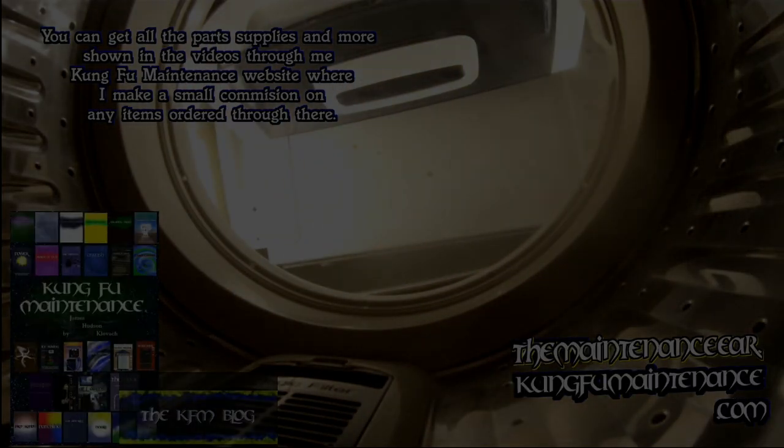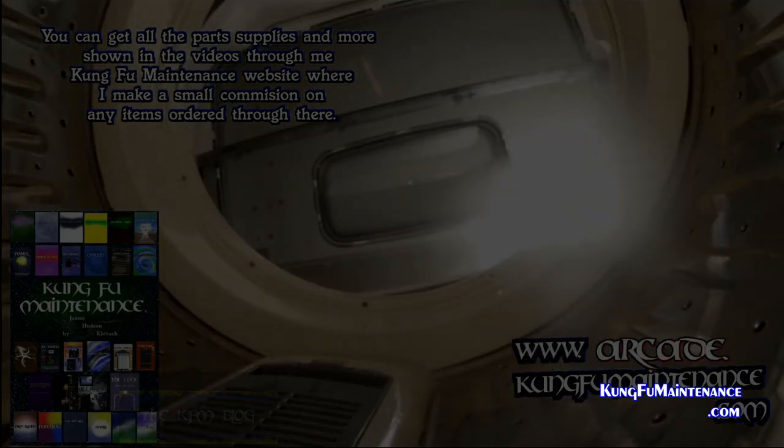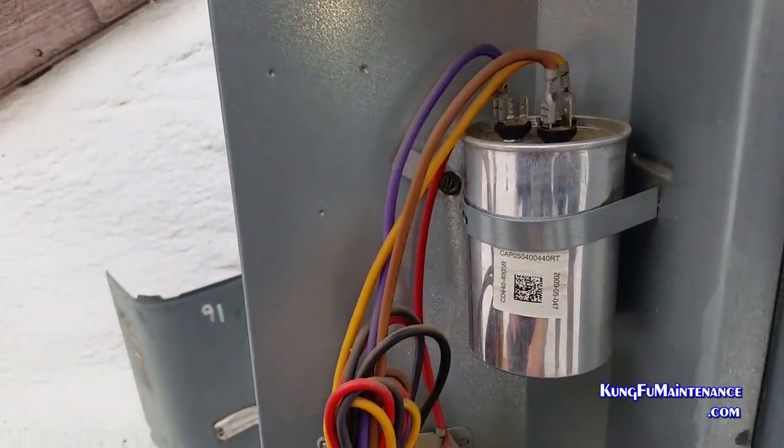Here's how to test capacitance — a nice easy way. I don't work for Field Piece, I just like the meter. Welcome back to Kung Fu Maintenance.